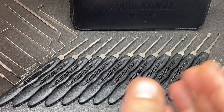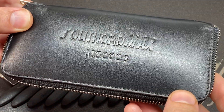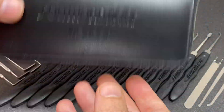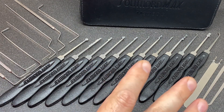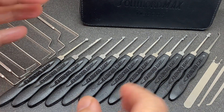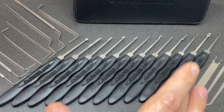Hello again, it's Lock Noob, and this is a bit of a retrospective review on one of my favorite kits, the Southord Max M3000B. Now, I believe that there are a number of different configurations of this kit, and this is the one that I have here. Unfortunately, this is not made anymore. Southord is not a sponsor of this video.